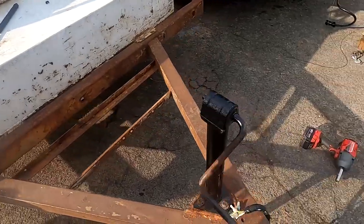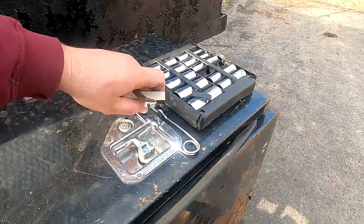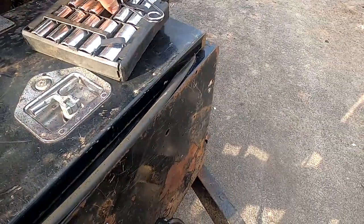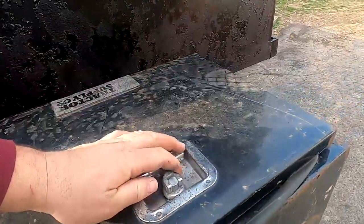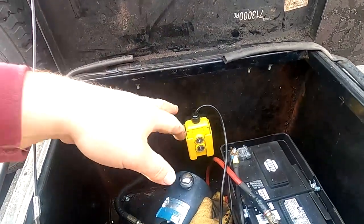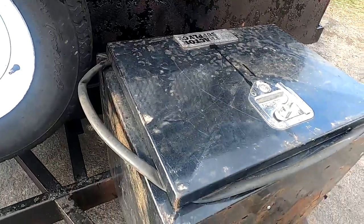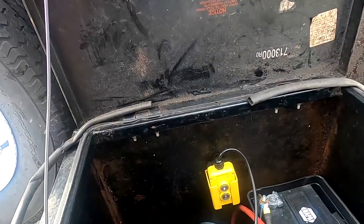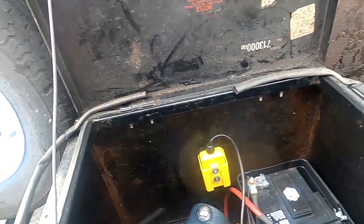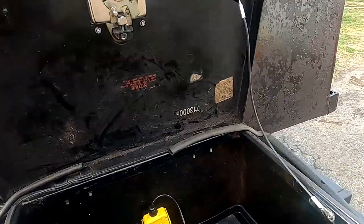I've been having this problem with my dump trailer. I use this old underbody truck toolbox I got on a flatbed that I ended up reselling. The problem is, when you open it to use the controls, if you're not paying attention you bump these cable stays and the lid falls on your hand. This lid weighs like 15 to 20 pounds, so it really hurts. I was thinking — if I have one good strut, maybe I can find a way to support this lid with it.